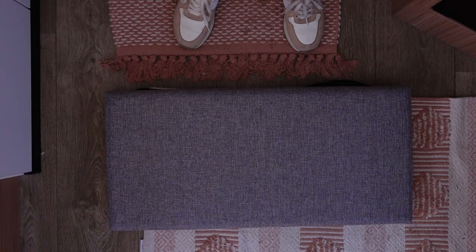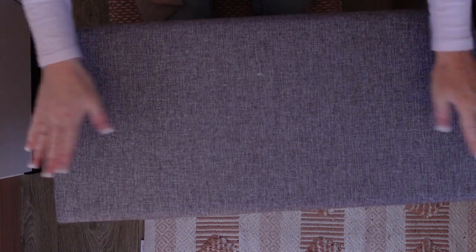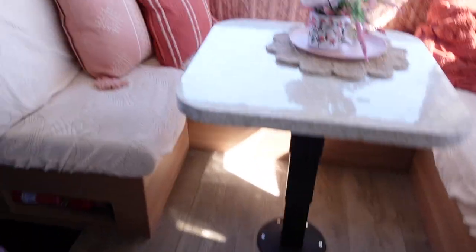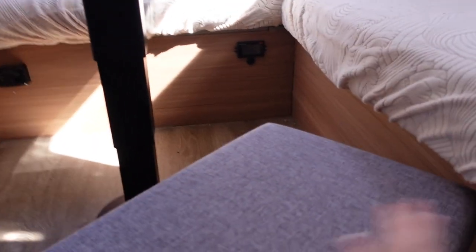So here we have the ottoman. I just take off the top, open up the basket, put the piece inside, and now I can store anything in here — toys, blankets, whatever we need for the trip. Then I put the top back on and we're good to go. It's very sturdy, so this can be somewhere the kids sit at the table right here.